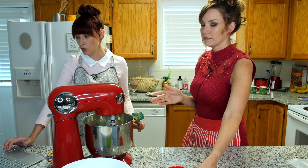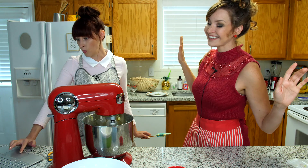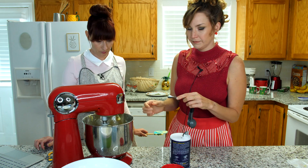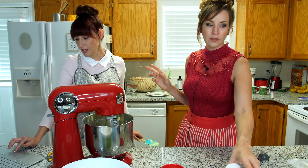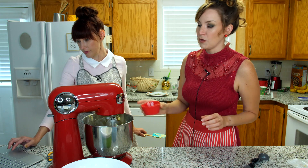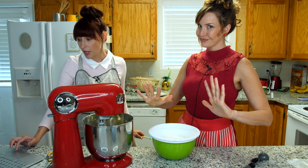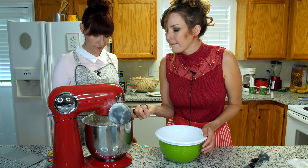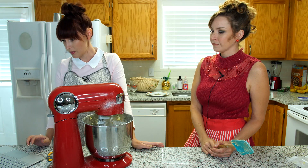Now we're going to add two large egg yolks. I'm just going to turn this on. One fourth teaspoon of kosher salt. You see the way she measured things? One tablespoon of vanilla extract — that one she didn't measure at all, she just went. Three and three-fourths cups of sifted, unbleached, all-purpose flour.